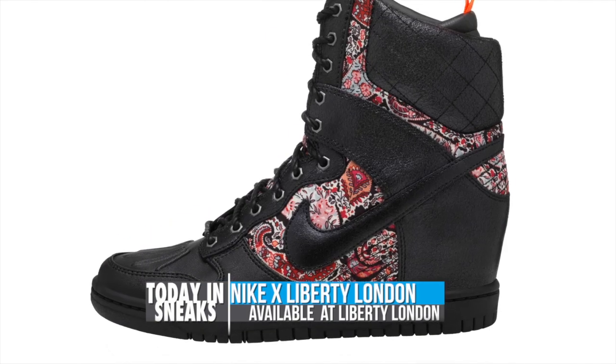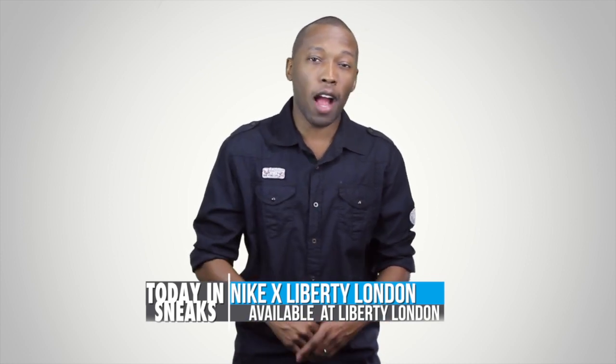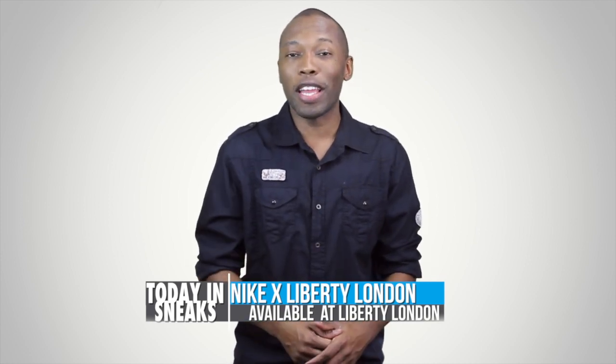For the ladies that are in the US, unfortunately you're going to have to wait to grab these because they're only available at Liberty of London right now, but the US will get them later in November.